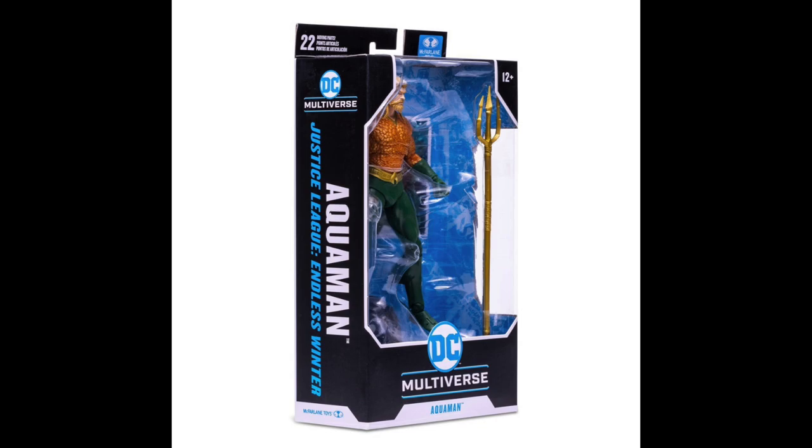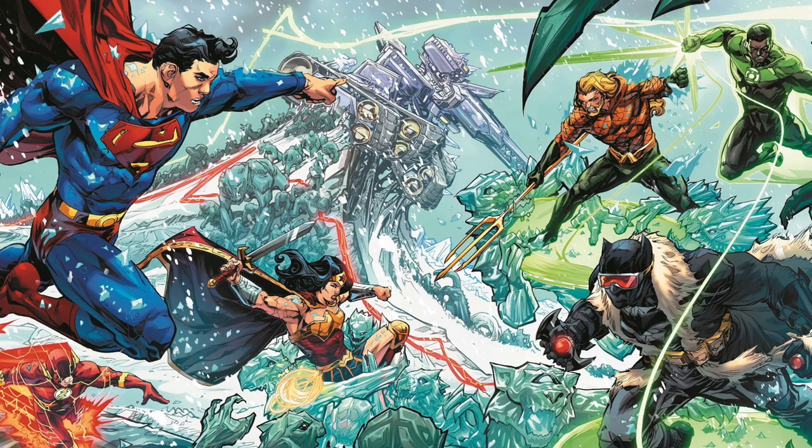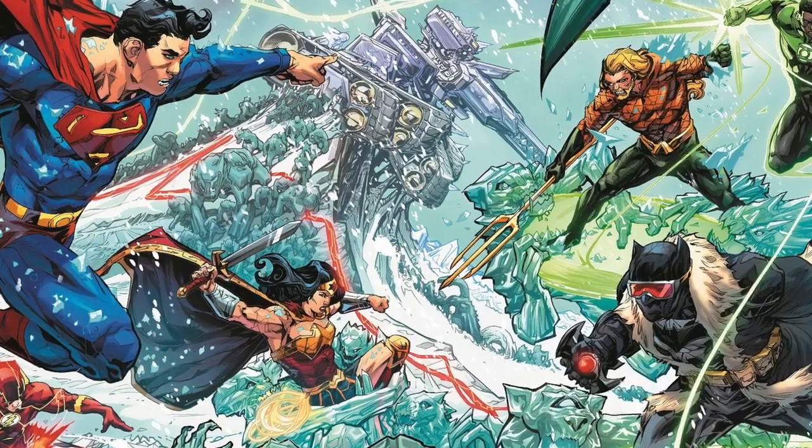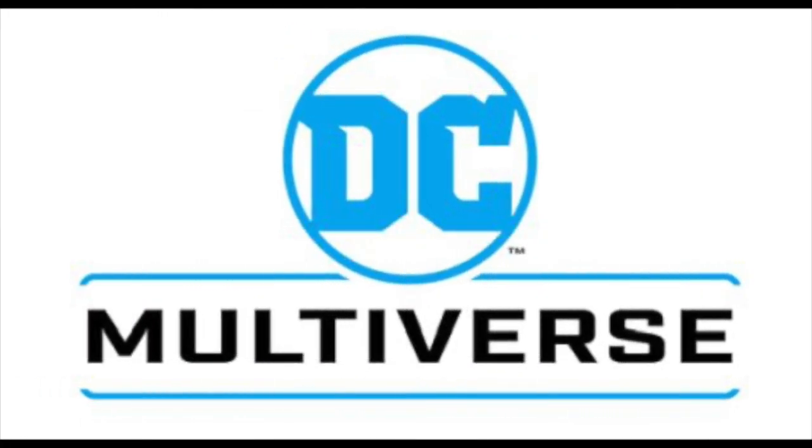Packaging looks good — same old same old. I'm really happy to have other types of Justice League characters going. That wraps it up for the look at the four new characters that were unveiled. If you're interested in pre-ordering any of these, they are available in the links below — Amazon, Entertainment Earth, all that jazz. I'm curious to know what you guys think about these new figures. Will you be grabbing them? Are you excited for 2022 and all the DC Multiverse offerings? Which characters would you like to see them tackle? Comment below and let me know — let's talk everything DC Multiverse.